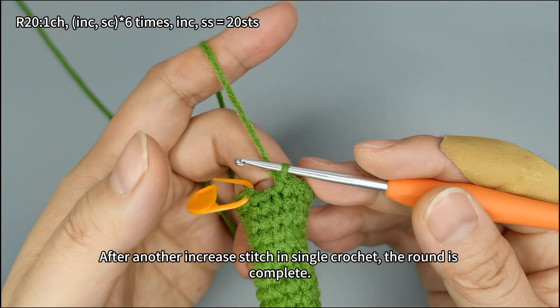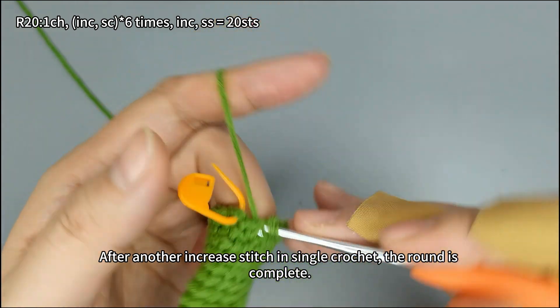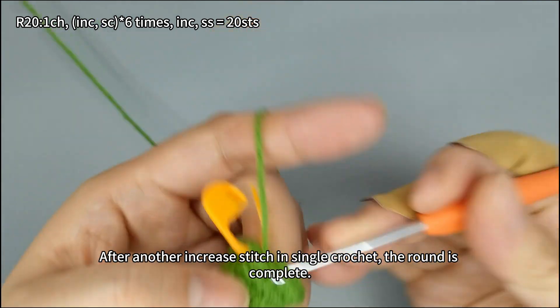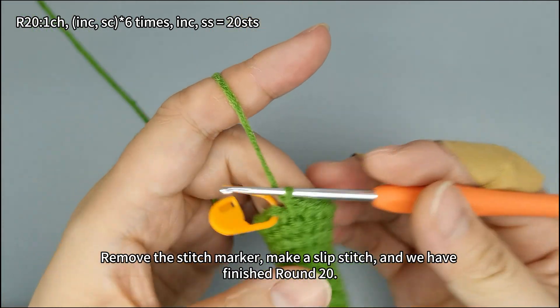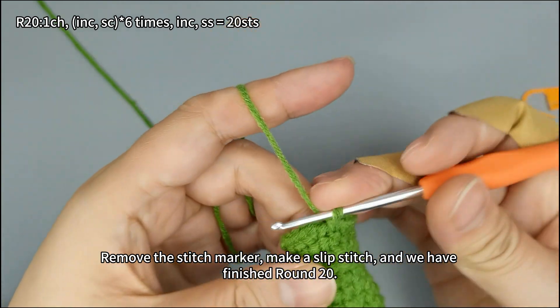After another increase stitch in single crochet, the round is complete. Remove the stitch marker, make a slip stitch, and we have finished round 20.